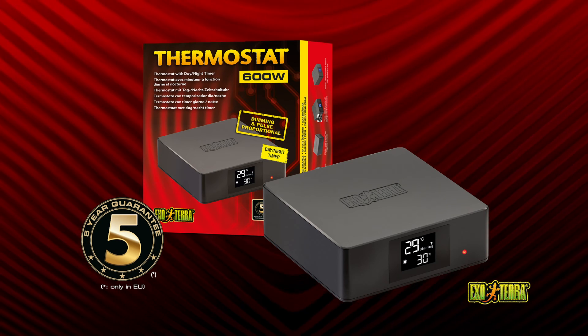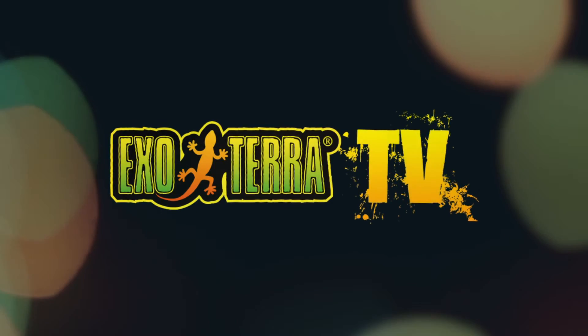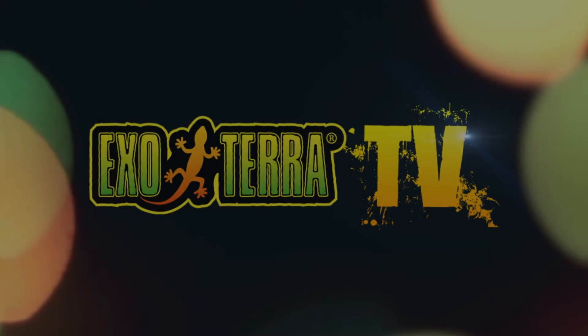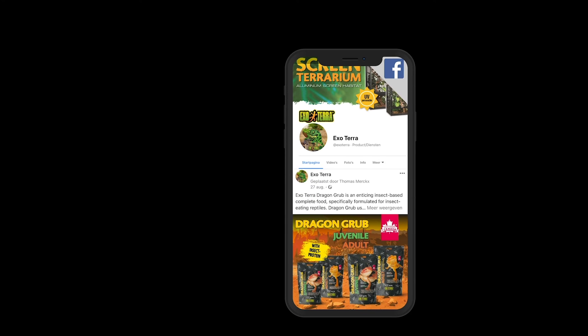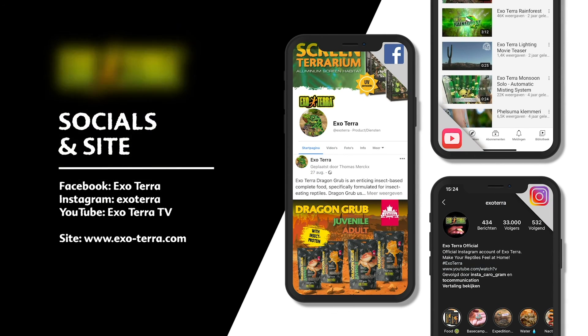ExoTerra thermostats are accurate, reliable and easy to use. Find us on social media or visit ExoTerra.com. ExoTerra — make your reptiles feel at home.